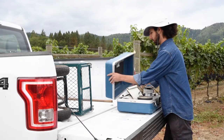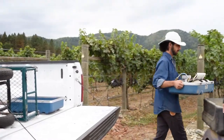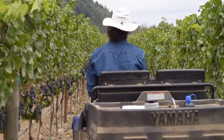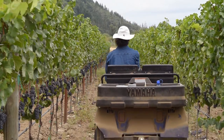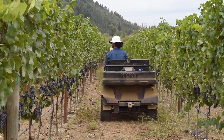When you are ready to make the measurement, you should select vines that are representative of all vines in the block. Avoid using vines that are growing at row ends, end rows, or vines that are overly weak, too vigorous, or that are diseased.